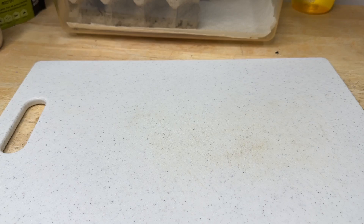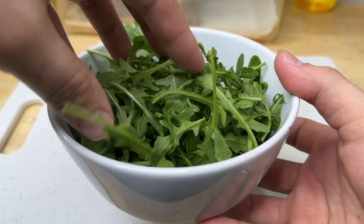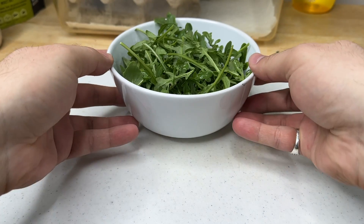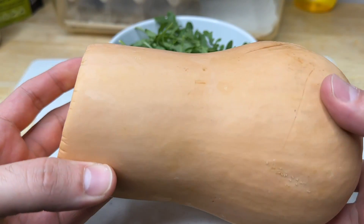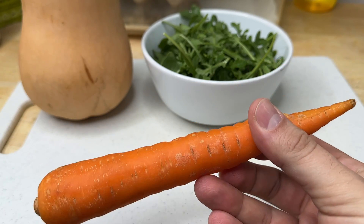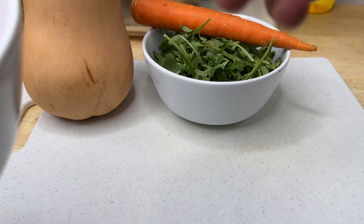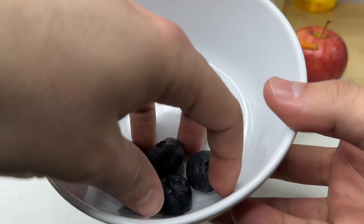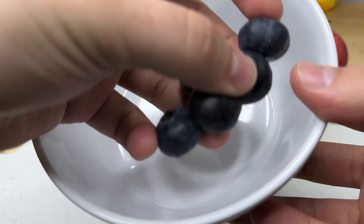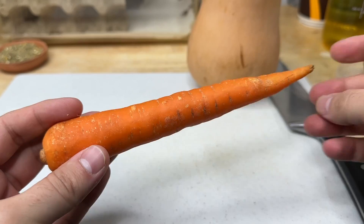In addition to dry formulas, fresh plant material can be used as gut load. Dark leafy greens are an excellent source of many nutrients, and along with squash they are a staple in my gut loading process. Carrots can also be added as they contain high levels of vitamin A and beta carotene. A small amount of fruit can also be added, however we don't want to overdo it because fruits are usually high in sugars.